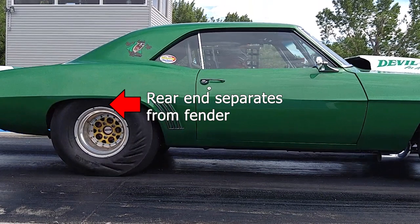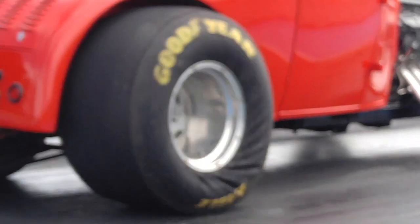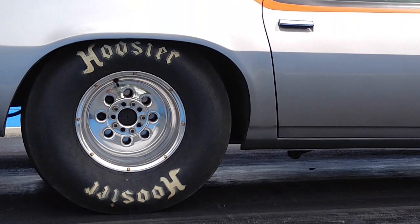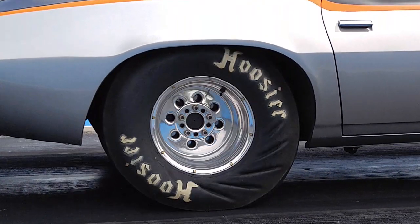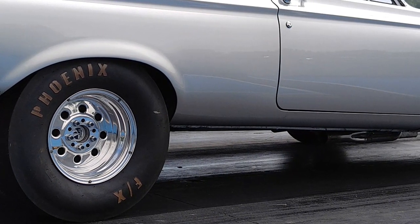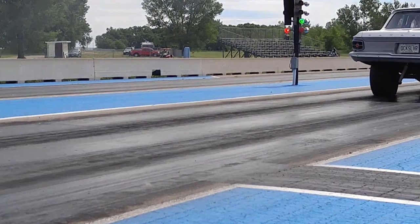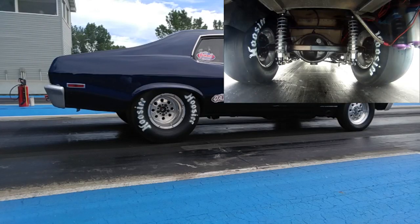The type of tire and track you're on will also play a role in how we tune separation. Drag radials and situations with a less-than-great track will typically benefit from a slower tire hit than a drag slick. A very fast and hard hit can shock both a drag radial and a slick, so watch your videos carefully. Once you see the separation of the wheel and fender, the tires will resist being dug into the track, so we'll want to stiffen the compression to prevent the wheel and tire from coming back up away from the track and into the fender.